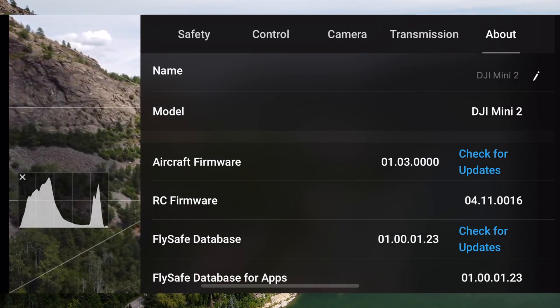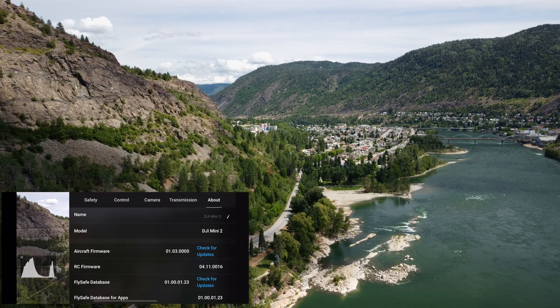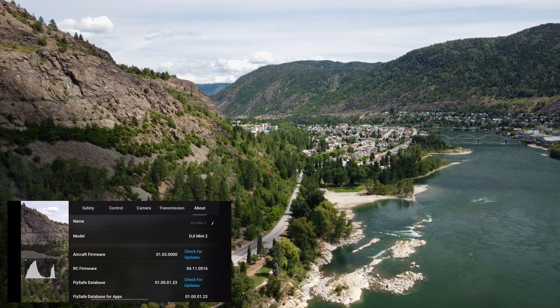I did update the firmware on my Mini 2 and did some test flights and did not encounter any issues. I'll definitely be doing more testing, especially with the battery discharge issue, and will keep you posted if I find any major problems.